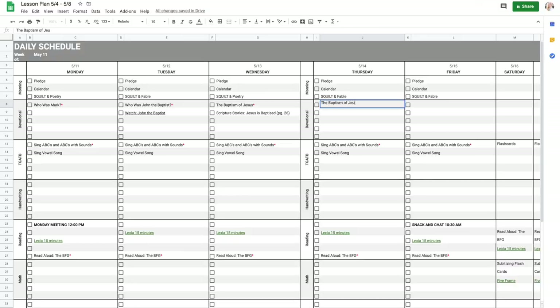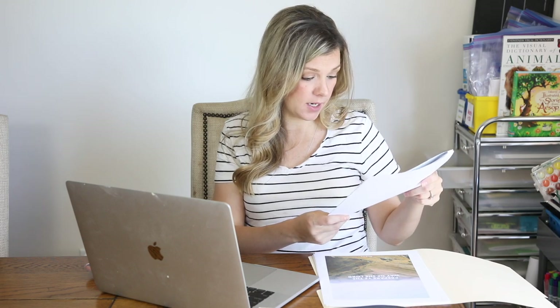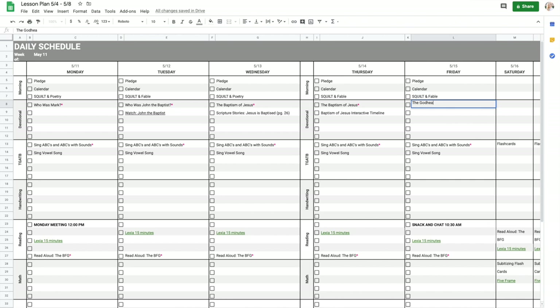On Thursday, I noticed in this packet she has a baptism of Jesus interactive timeline. I just look for the yellow dot meaning young children, and include it. So we're going to do the baptism of Jesus with our pink asterisk and the baptism of Jesus interactive timeline. On Friday there's one final activity — it talks about the Godhead and it's a matching activity where you have God, Jesus, and the Holy Ghost plus a bunch of little cards to match. So I'll type that lesson in, notate that my daughter will be with us, and add the Godhead pocket activity.